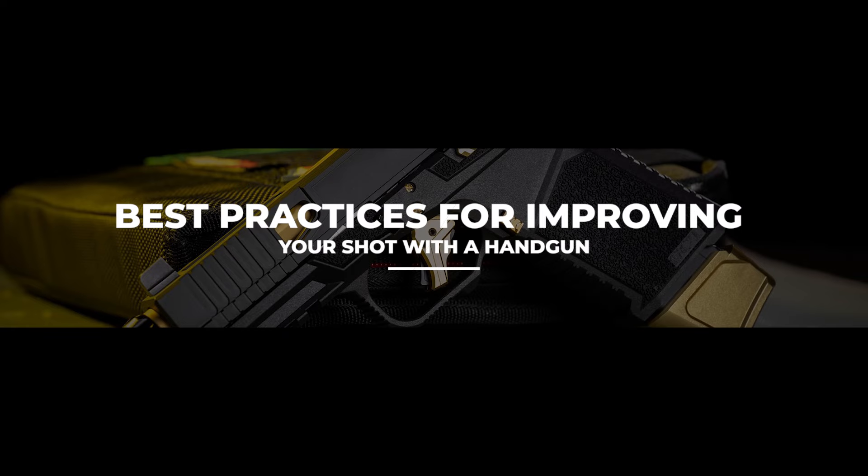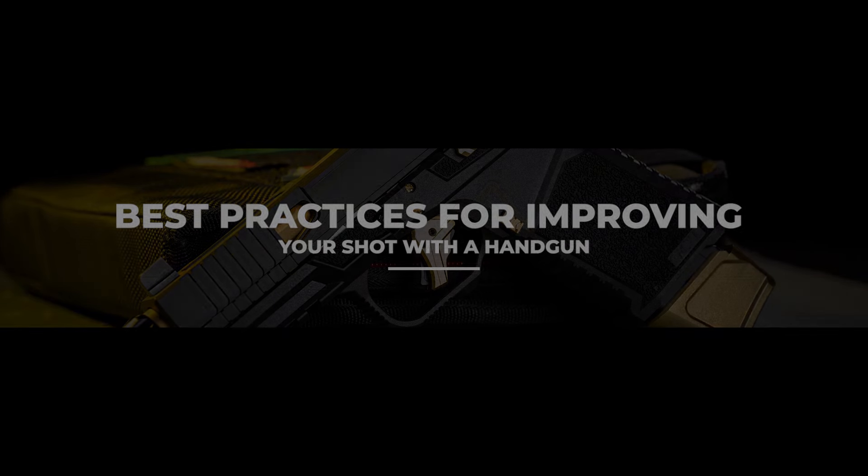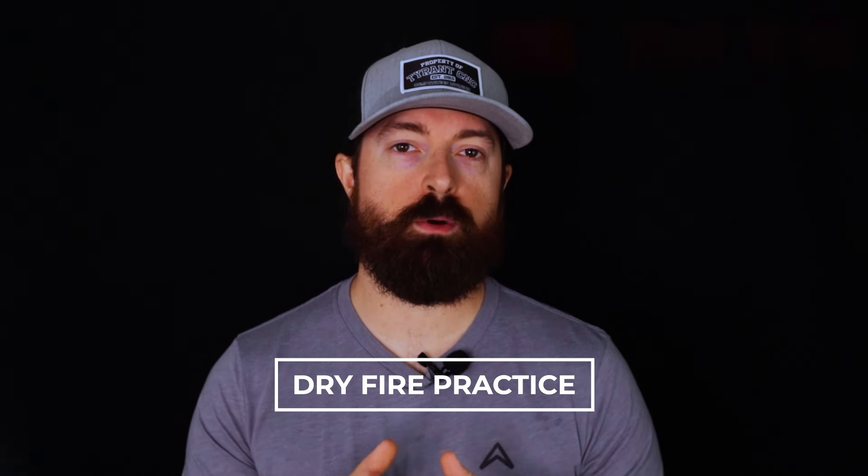What are some best practices for improving your shot with a handgun? First, dry fire practice. The most underrated thing you can do to improve your shooting skills is dry fire practice at home.